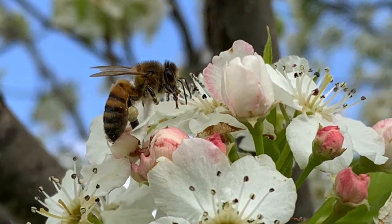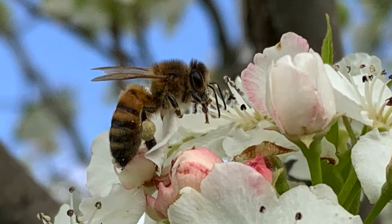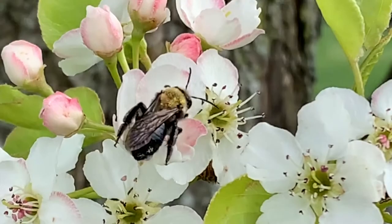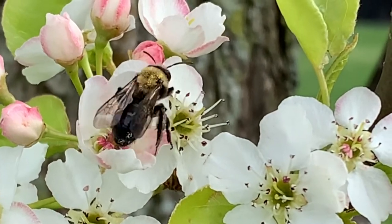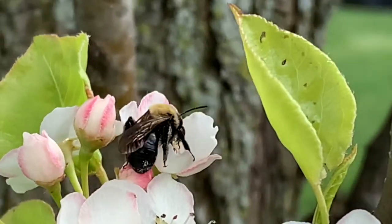If you look closely at this bee, you can see how hairy it is and you can even see some pollen stuck to it. By moving pollen from one plant to another, bees help plants make seeds that could grow into more plants for us to enjoy.